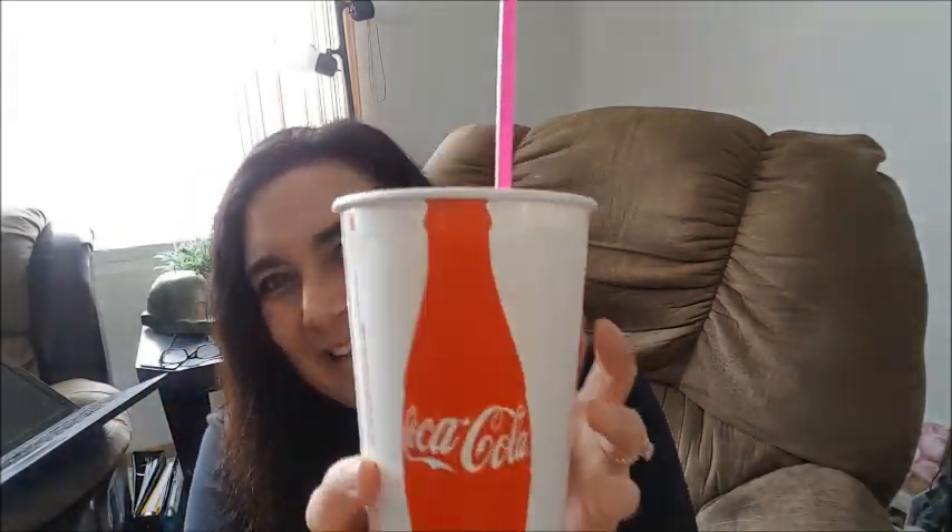Oh, and guess what else I got — a slushie! Well, I call them slushies but I think they're called slurpees. This is the first slushie of the year. Can you guess what flavor? Banana! I love banana — I love the orange, I love the grape, I love the watermelon. There's a whole bunch when I go in there. Banana is rare so if I see banana, I'll get that.